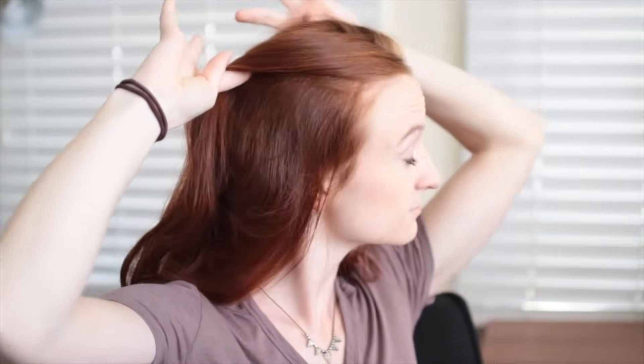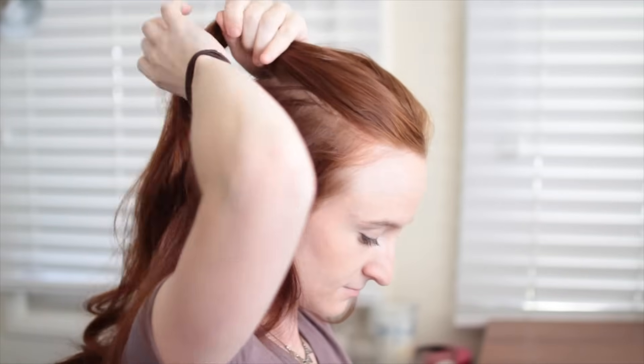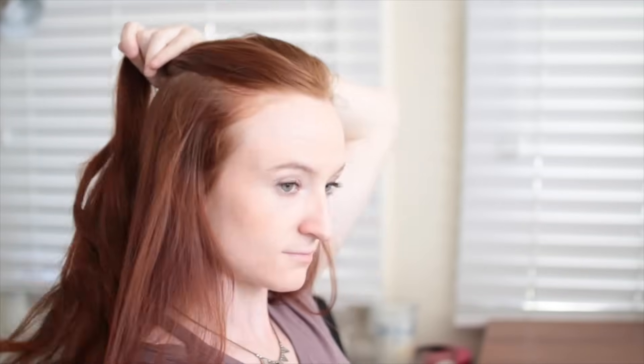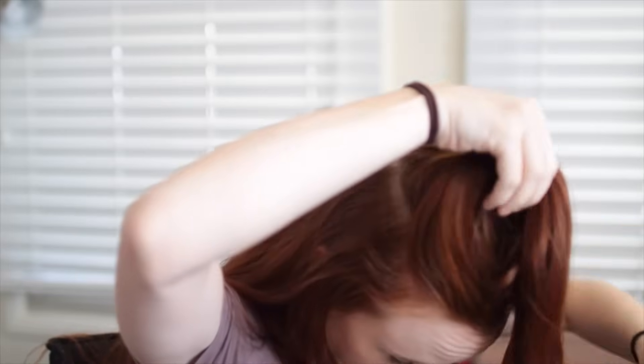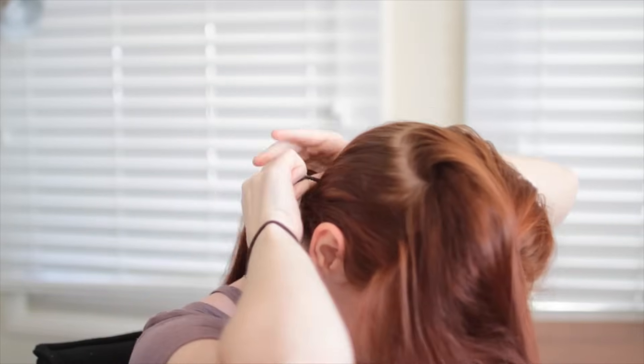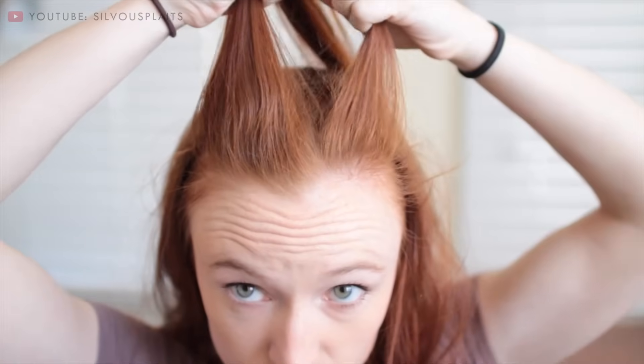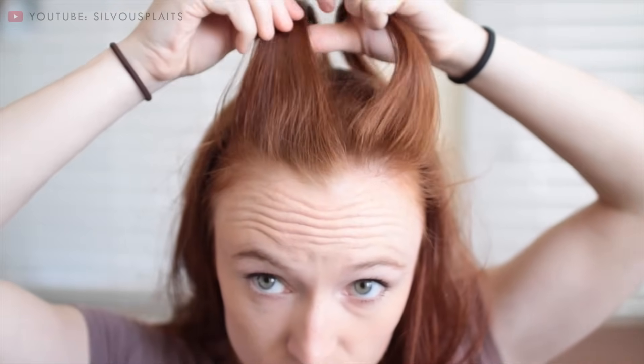To start this one, place your fingers at the corners of your forehead and draw them straight backwards to make two parts. When you reach the back of your head, pick up all this hair on top of your head that you sectioned off and separate it from the rest of your hair. Flip it forward for a second and ponytail the rest of your hair to keep it out of the way. Now with your hair on top, pick up a section that runs all the way across your forehead, split this into three strands and get ready to French braid.